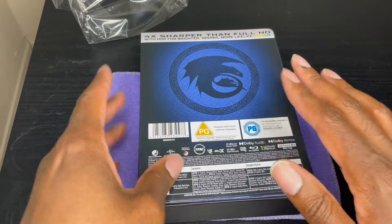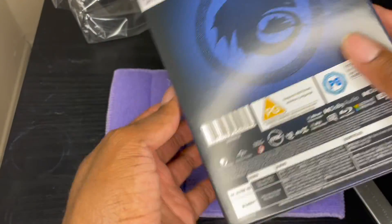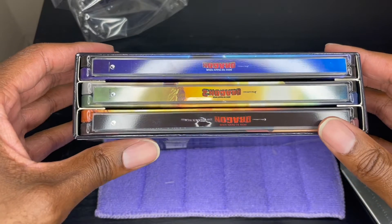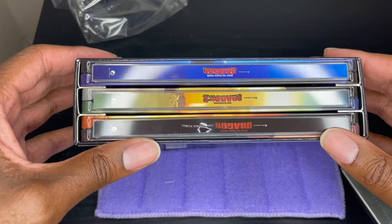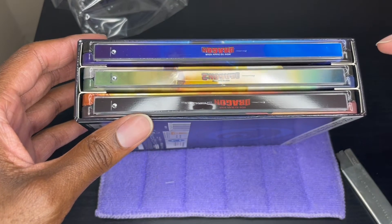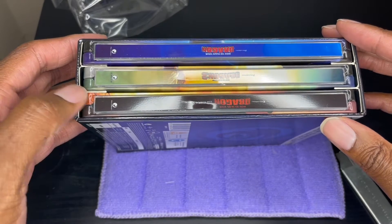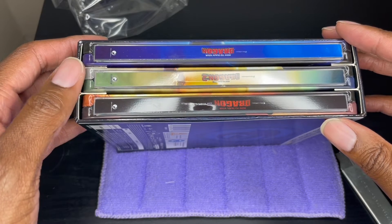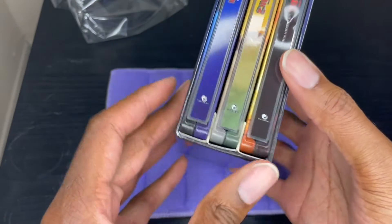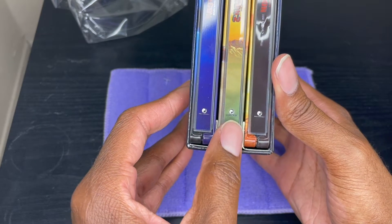Let's take a look at the steelbooks. One thing I noticed is this box is a lot smaller than I thought it was going to be based on the picture, but now looking at it again it's about the right size — I just don't see how that poster fits in here. It looks like they did what they did with the Back to the Future steelbooks: little dividers at the top and bottom to avoid the steelbooks from scratching each other. The DreamWorks symbol is actually on the bottom of each steel.